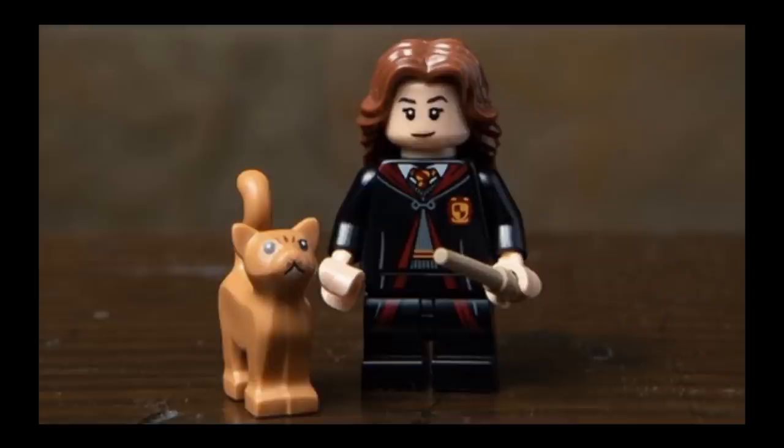She comes with a tan wand and Crookshanks. I'll be honest, I really don't like this Crookshanks — Crookshanks really needed a new mold. Crookshanks is so much bigger and poofier than the standard LEGO movie cat, so this just looks wrong. This mold would have worked pretty well for Mrs. Norris, who unfortunately LEGO didn't make. Still a pretty nice figure, even if Crookshanks is a bit wrong.